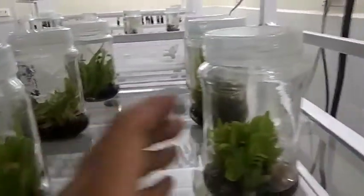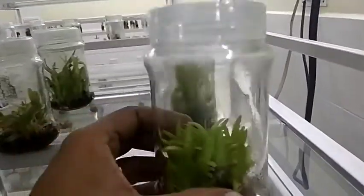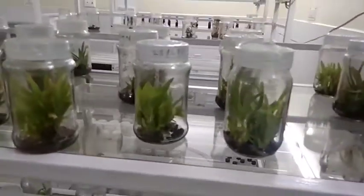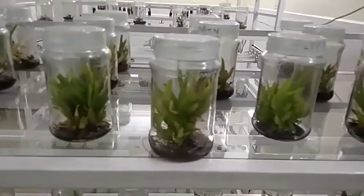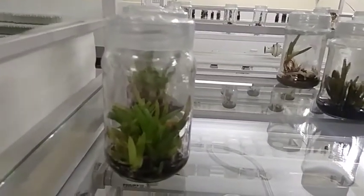You can see the callus and the formation of leaves. Now you can split it and put it into small containers or small bottles, or you can put it into the soil.